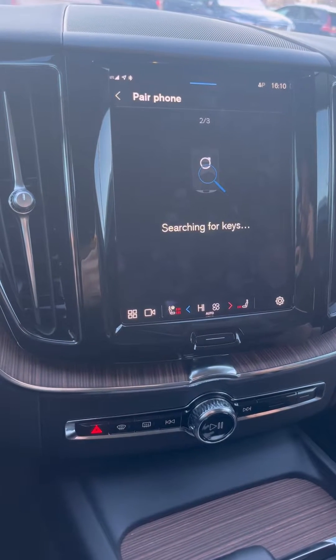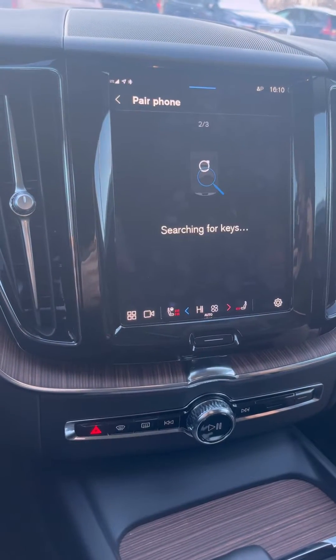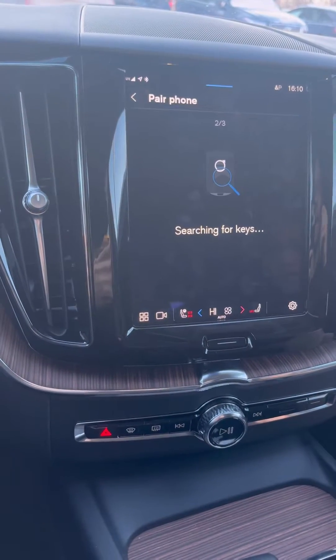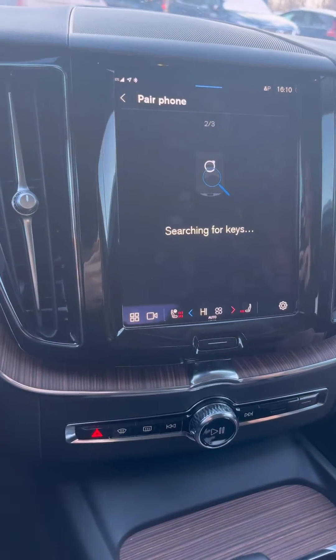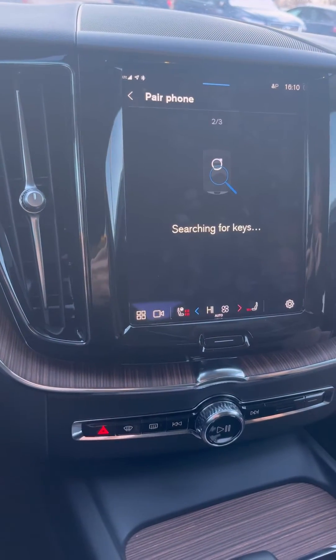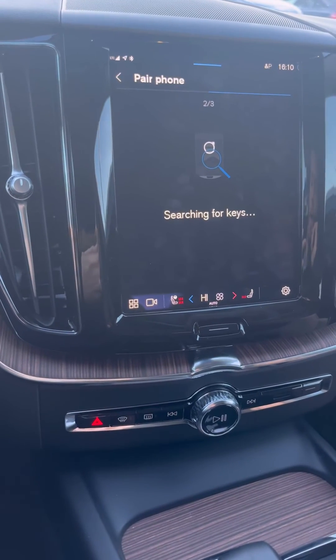On your device, you'll need to accept data sharing — it'll ask for your permission for Siri or your location. As soon as you accept everything, you'll be connected to your Volvo car. You'll need to take a short drive for the app to work right after.